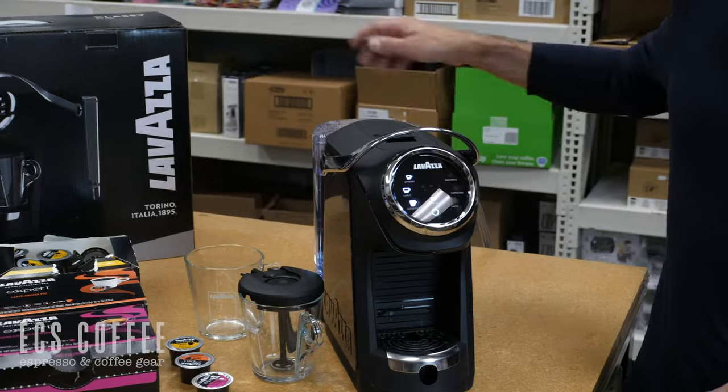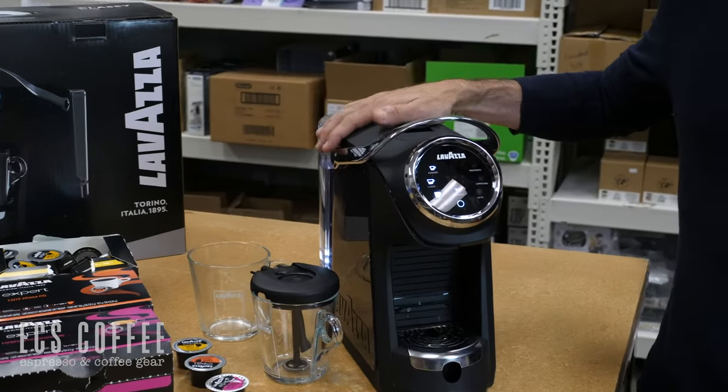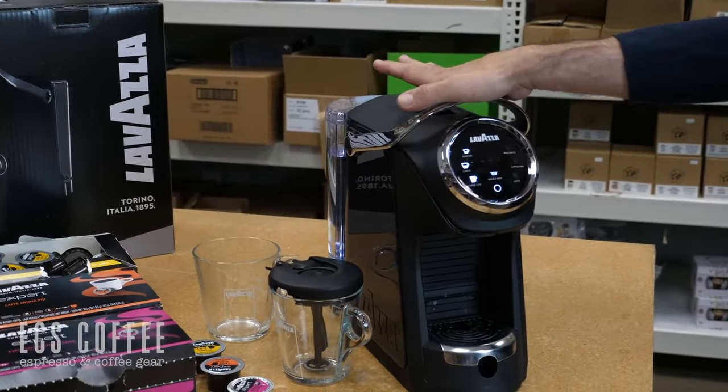We've got a 40 ounce water tank at the back here. Starting at the back, it is a very small, sleek machine. I don't have big hands — you can kind of see it's about the width of one of my hands.